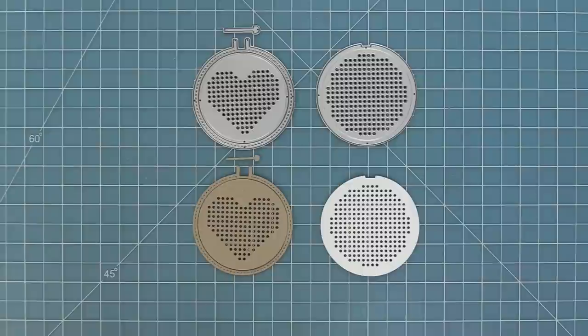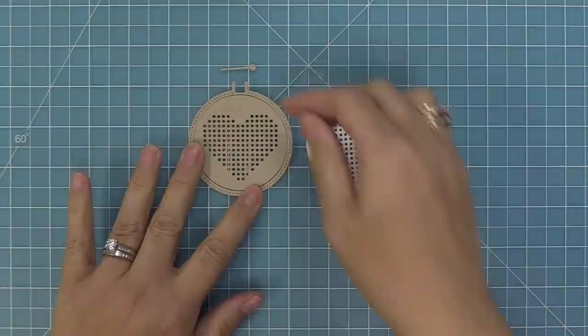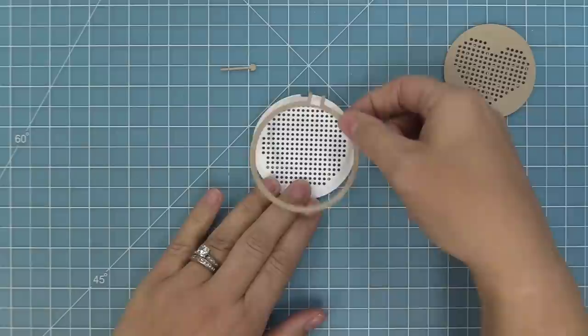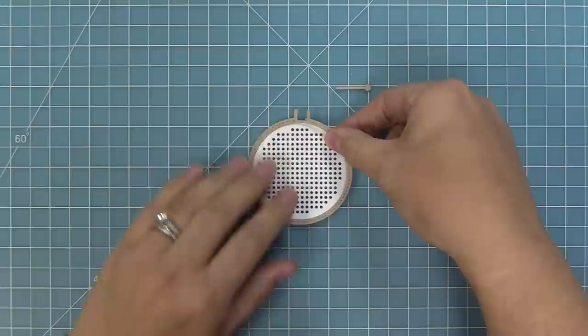First we're going to take a look at the main embroidery hoop die. You can see that you can either have a heart pattern or a plain pattern where you could add your own design. That main embroidery hoop die also has the embroidery hoop and the screw for the top of the hoop, so you can have the heart inside or the plain pattern. We're also going to show you another way to use the embroidery hoop at the end of the video.